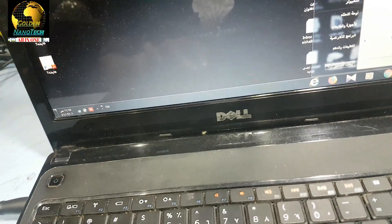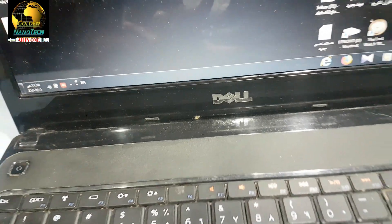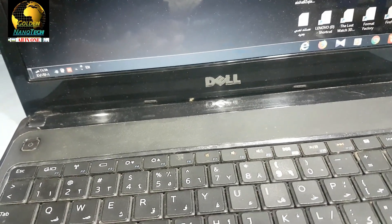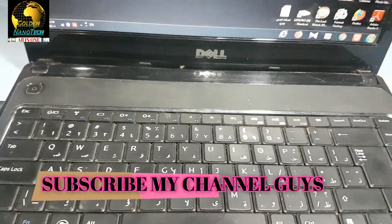So if your laptop has a problem like this — auto shut down — you have to clean the fan, or you have to check if the fan is working or not. Now I will open this laptop and check the fan.